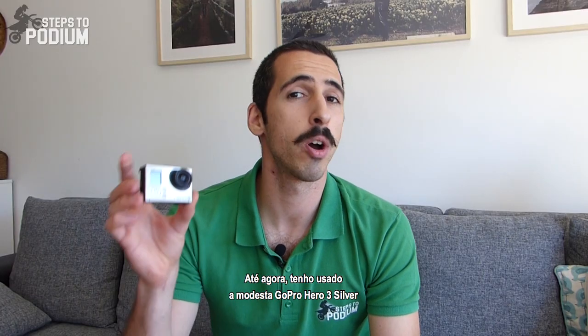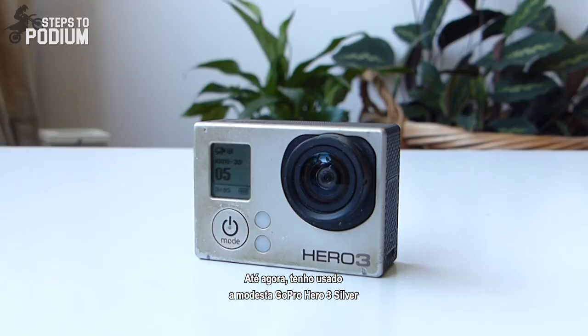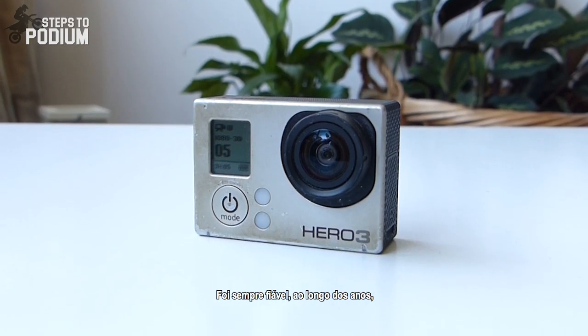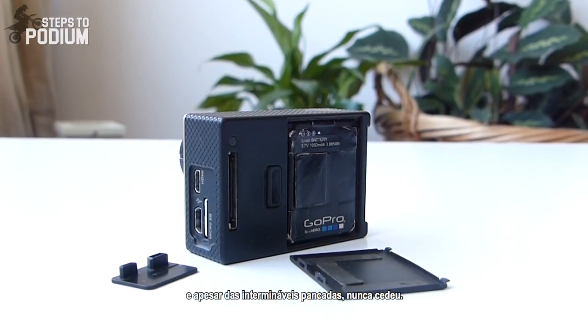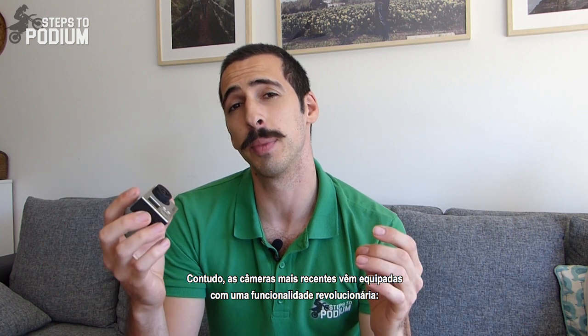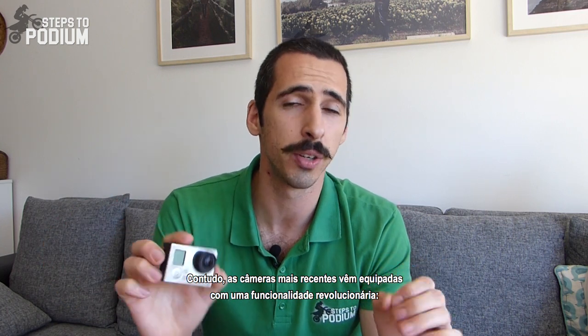Until now I've been using the modest GoPro Hero 3 Silver, and it has delivered so far. It has been super reliable over the years and despite the endless beating, it never skipped a beat. However, modern cameras come equipped with something that is a complete game changer for dirt bike riding: image stabilization.